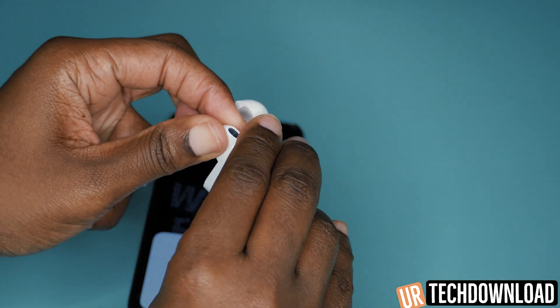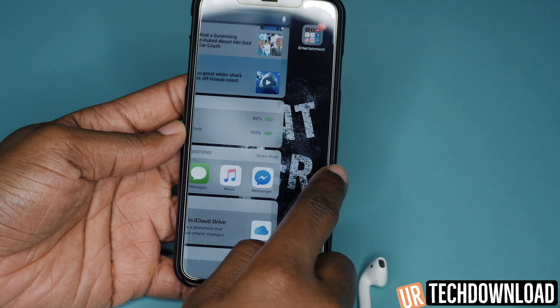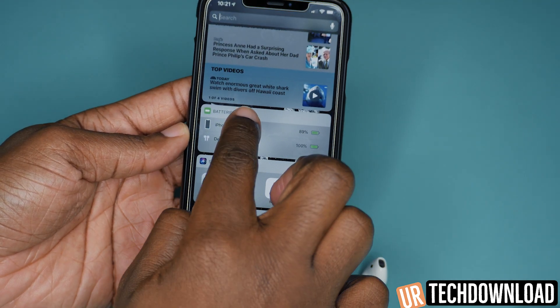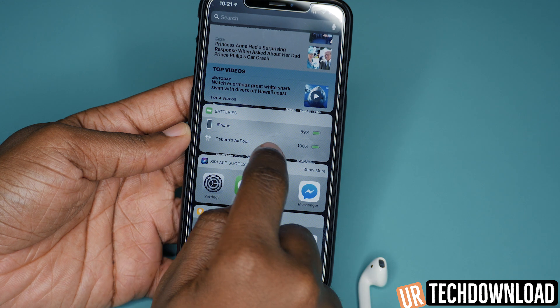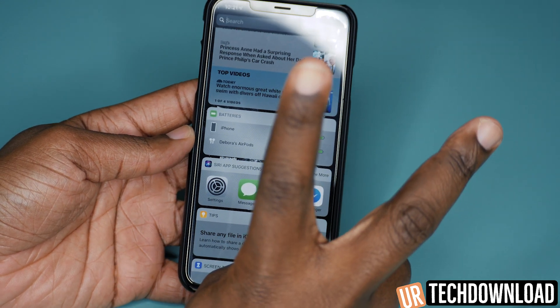If you have the AirPods out of the case, just by swiping right — and sometimes you have to scroll, sometimes you don't — you'll have your battery indication here and it'll tell you exactly what percentage your current phone is at, but it also tells you what percentage your AirPods are currently at. So that's two really quick and easy ways to check the battery of your AirPods.